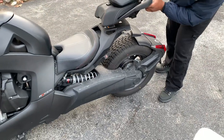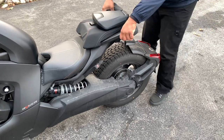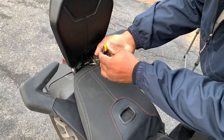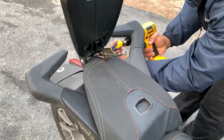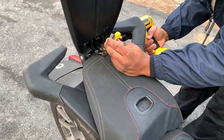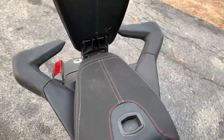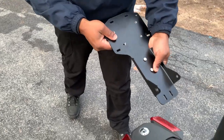This really was the hardest part of the entire install. Now pop these bolts out, and you're gonna use the new bolts that came with the kit to install the rack.